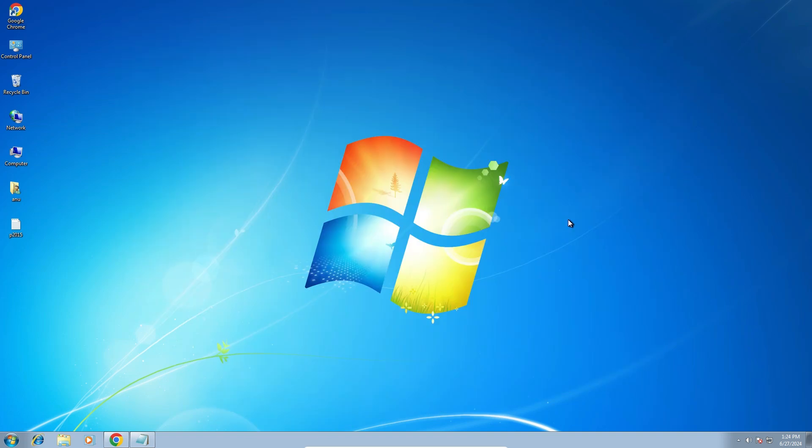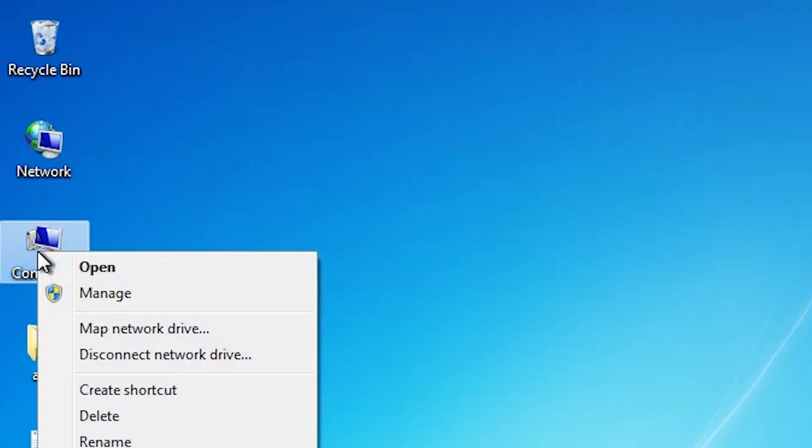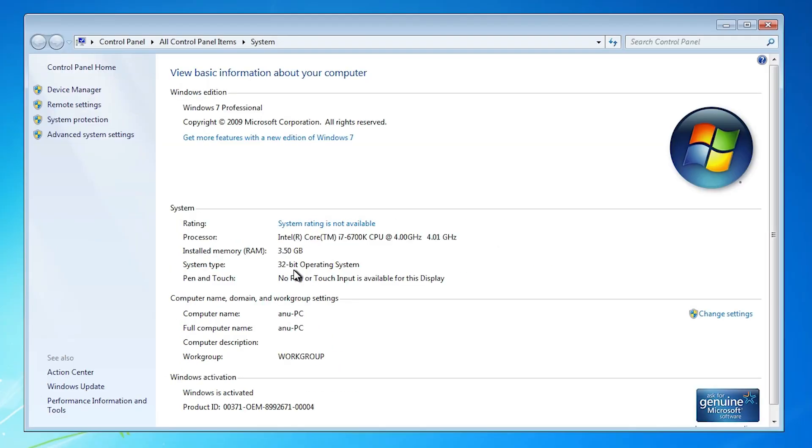First, check if your PC or laptop is 32-bit or 64-bit. Go to Computer, right-click, and click on Properties. In System Type, if it shows 32-bit, that machine is a 32-bit operating system. If it shows 64-bit, it is a 64-bit machine. This machine is 32-bit. Close it.